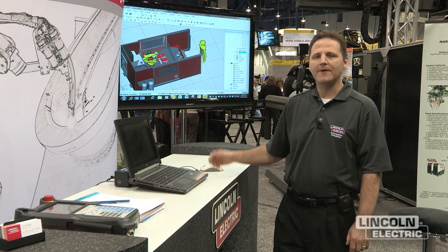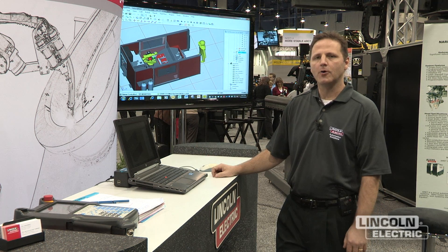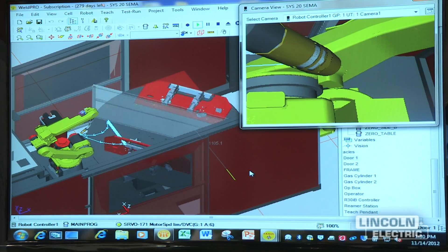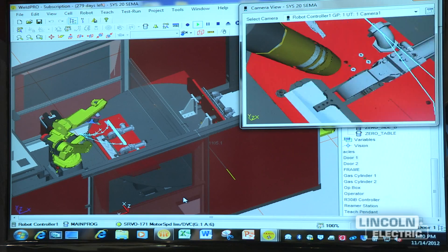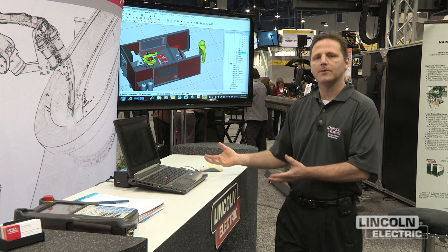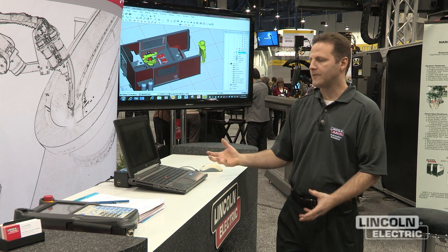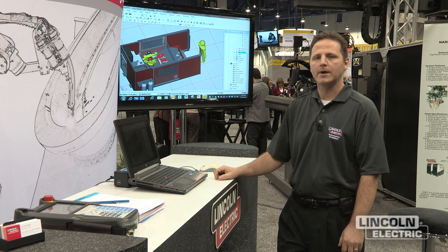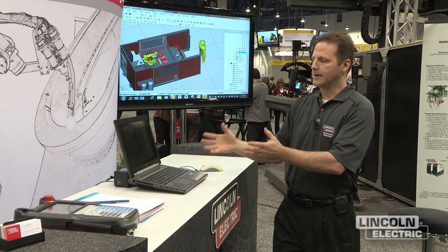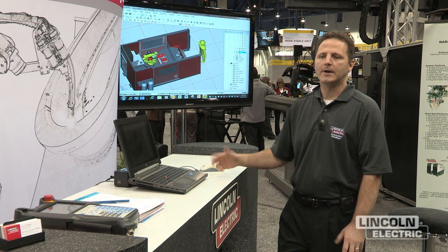The advantage a customer would have in purchasing WeldPro would be that they can program their part onto a robot without sacrificing downtime on the actual robot. They can program the robot, save it to a USB drive. Once the program is packaged, they could take it to their actual robot, upload the program, and have the robot do what we've shown on the program. So it's very advantageous for a customer that has many parts to program the cell offline first and then take it to the robot without sacrificing production.